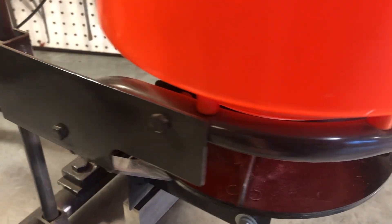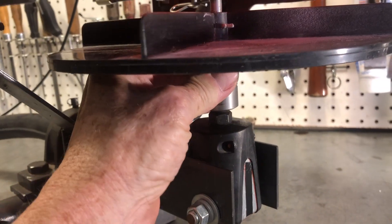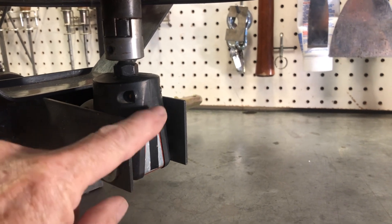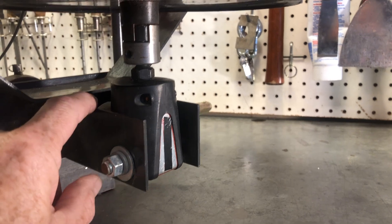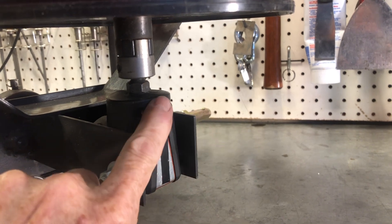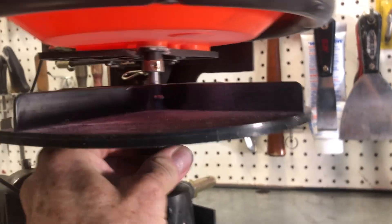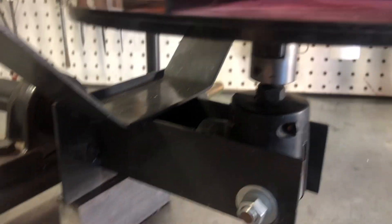One of the ways that I decided to drive this is I needed some kind of right-angle drive. What I found is there's a tool accessory for a drill that allows you to drill a hole at a 90-degree angle. This is designed to mount onto an electric drill, and I decided to use that because I don't have a lot of load on this, so I attached this right-angle drive so that it could spin the spreader wheel.